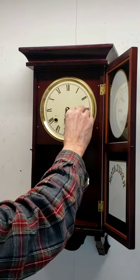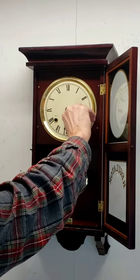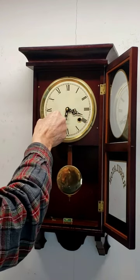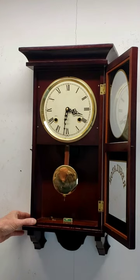The key is used to wind the clock. The right-hand side is the time and winds clockwise. The left-hand side is the strike and winds counter-clockwise. Wind it until it feels full to you — you are better off underwinding it than overwinding it and breaking the mainspring.